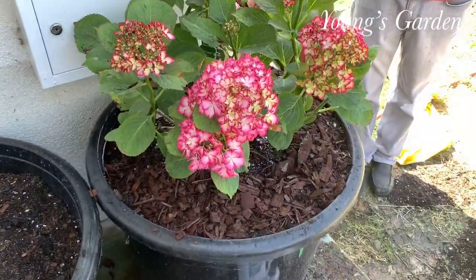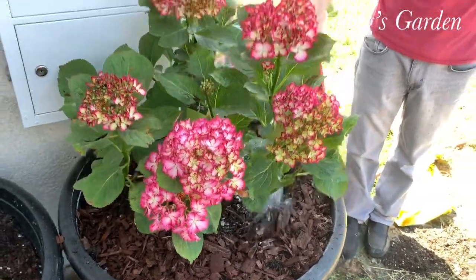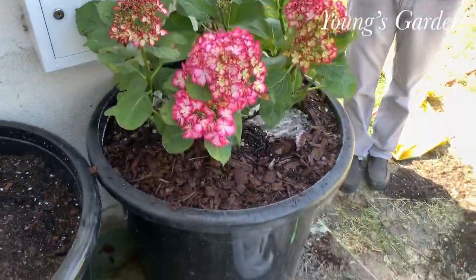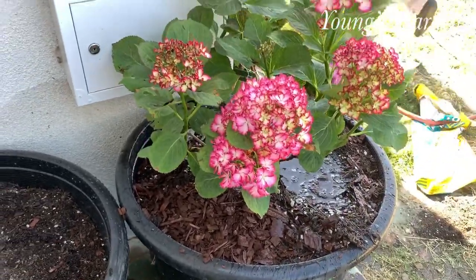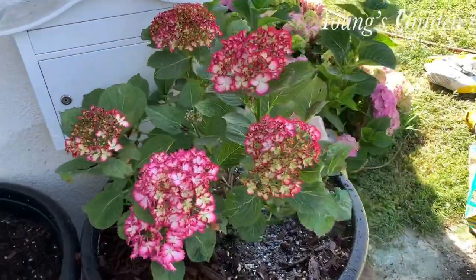Thank you guys for watching. Hopefully all this helps. This hydrangea variety is very rare — it just came out. So if you guys do some research, hopefully wish you the best, because it took me a long time to find these flowers. I couldn't even order online to ship it to California.